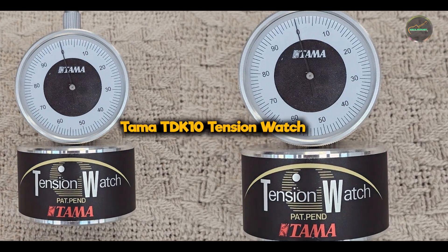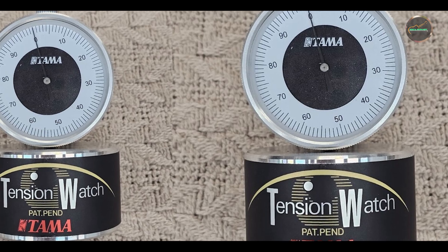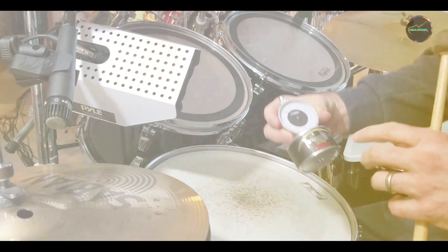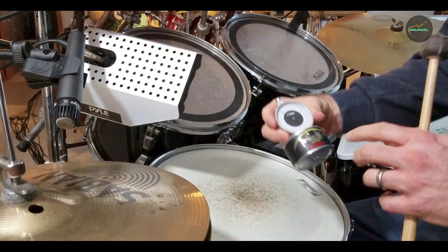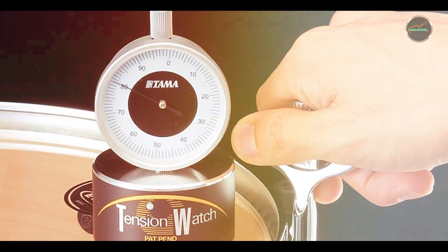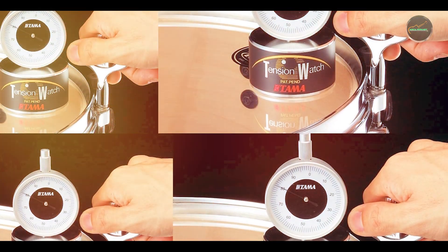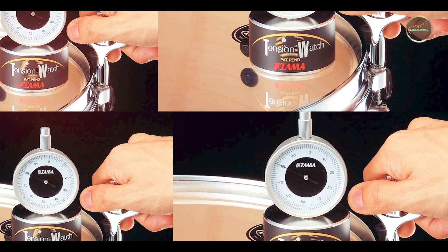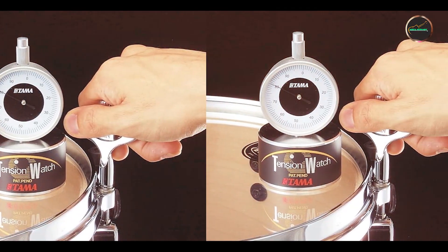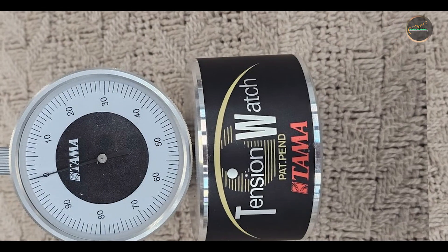In the second spot, we have the Tama TDK 10 Tension Watch. The Tama TDK 10 Tension Watch combines traditional drum key functionality with a tension meter for accurate tuning, offering drummers a comprehensive tool for precise tension measurement and adjustment. This dual-function tuner features a traditional drum key on one end and a tension meter on the other. The tension meter displays readings in numeric values, allowing drummers to achieve consistent tension across all drums. It is designed to work with various drum head types and sizes, providing versatility in drum tuning.